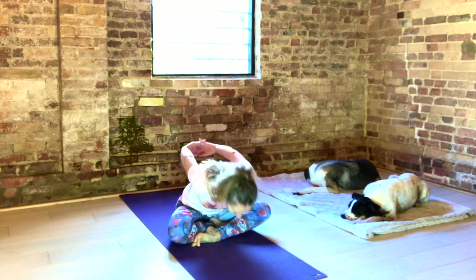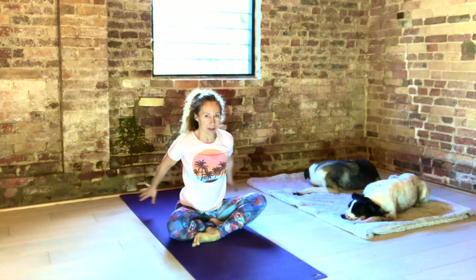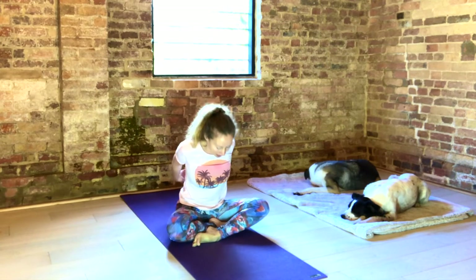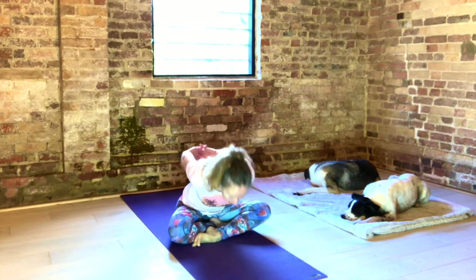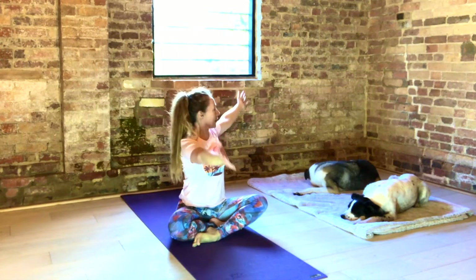Inhale, arms up. Exhale, back. Inhale, lift your sternum. Exhale, fold. Inhale, bring your arms out and up. And exhale, gentle twist. Hands to the floor. Reaching through the crown of your head.